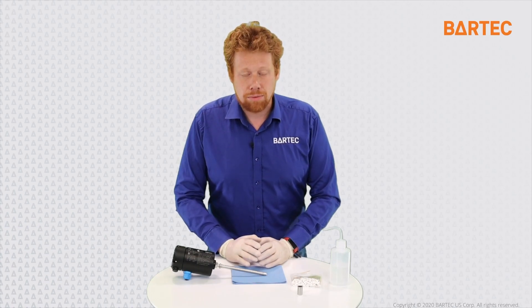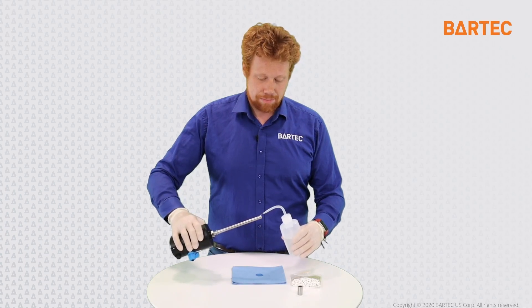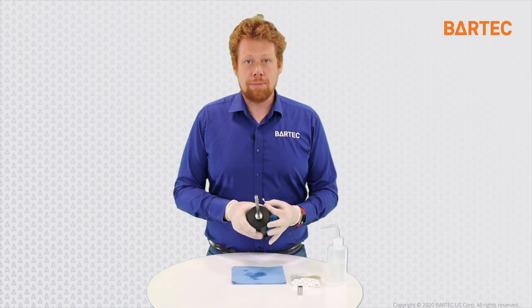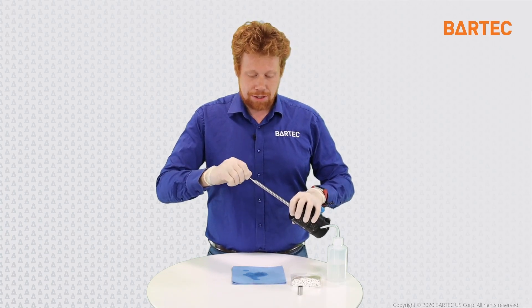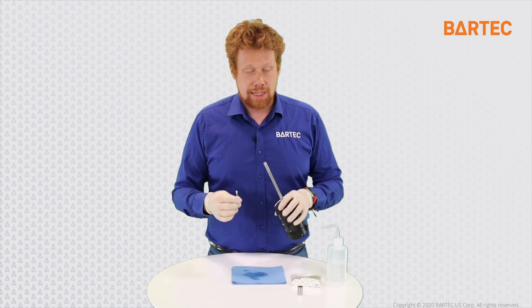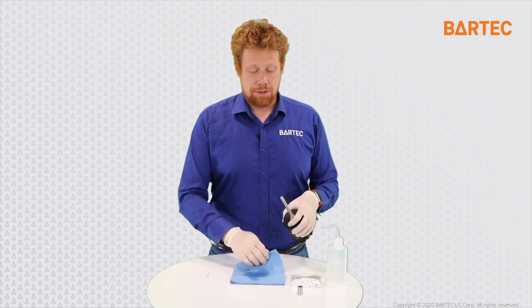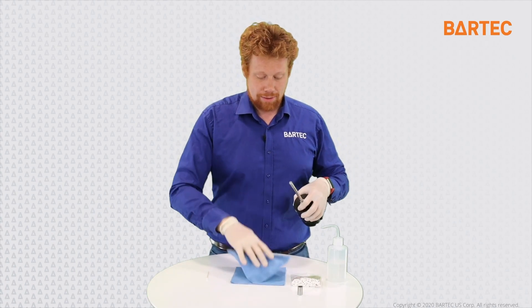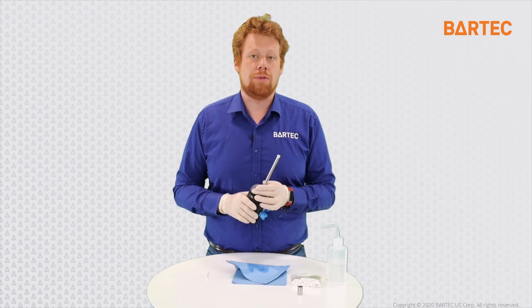How do you clean the probe? It's a relatively simple process. Once the probe is out of the process, take your IPA and wet the tip of the probe. Once the tip has been exposed to IPA, take an analyzer grade Q-tip and scrub the tip — the glass substrate of the probe — to remove any impurities or deposits that might have come in contact with the probe. Once this is done, make sure to remove any liquid, dirt, dust, particulates, or debris, and your probe is ready to go back in your process.